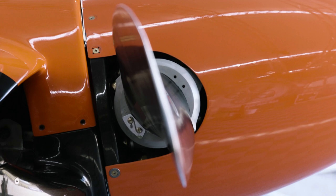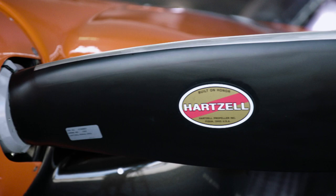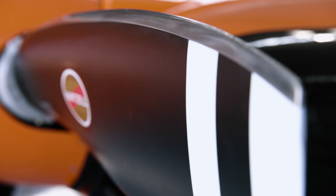Hello and welcome to Tech Talk. I'm Jim Reed. In this episode, we're going to have a discussion about the propeller. As with the engine we discussed in episode two, the propeller for the Red Bull Air Race World Championship has been standardized since 2014.